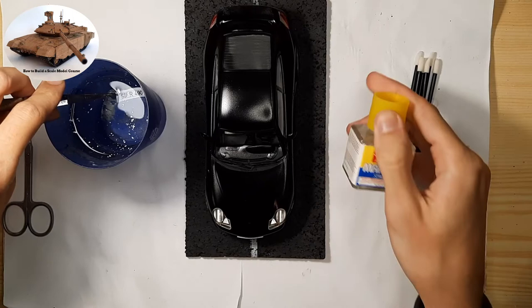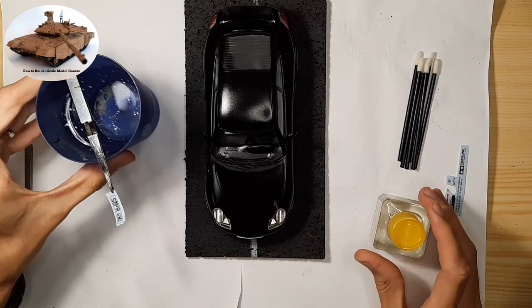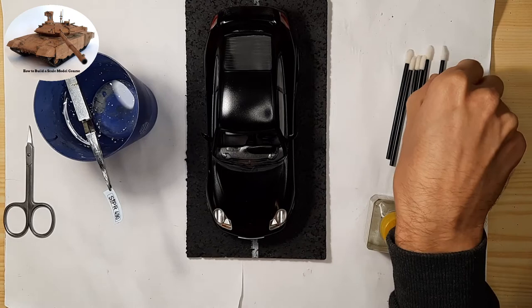If this is already possible, then it's possible to proceed with applying the decal. Clean the place where the decal will be applied with a cloth to remove dust and any other dirt. Next, I recommend dropping a few drops of Tamiya Markfit Strong on the area where the decal will be applied.